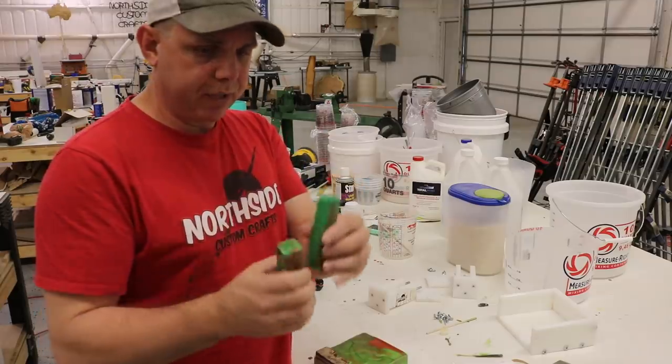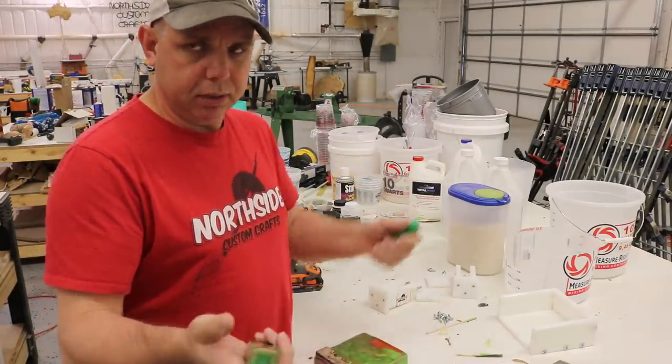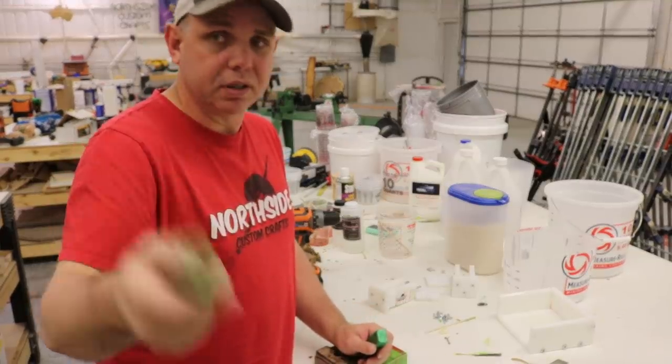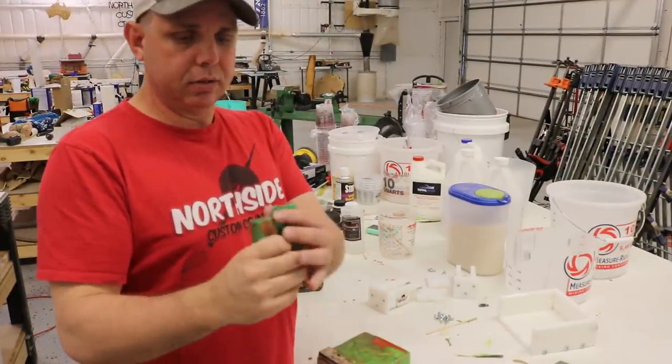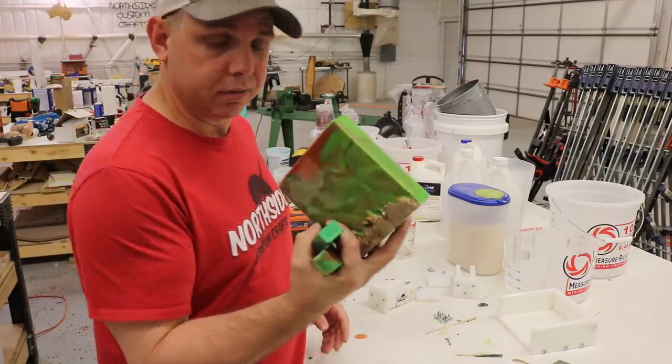Here it is a few days later. I'm gonna square these up — probably gonna use the bandsaw, mostly because this is a video on how the everyday person can do it. You don't need a fancy table saw; you can buy a smaller bandsaw, get it done, square these things up, and we're gonna see how cool this stuff is.